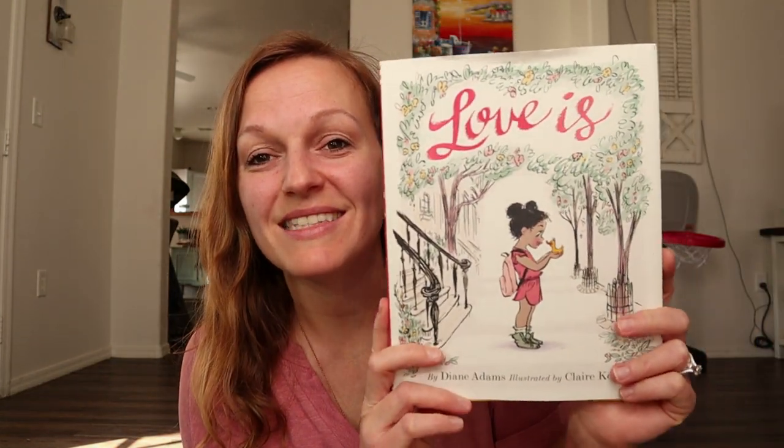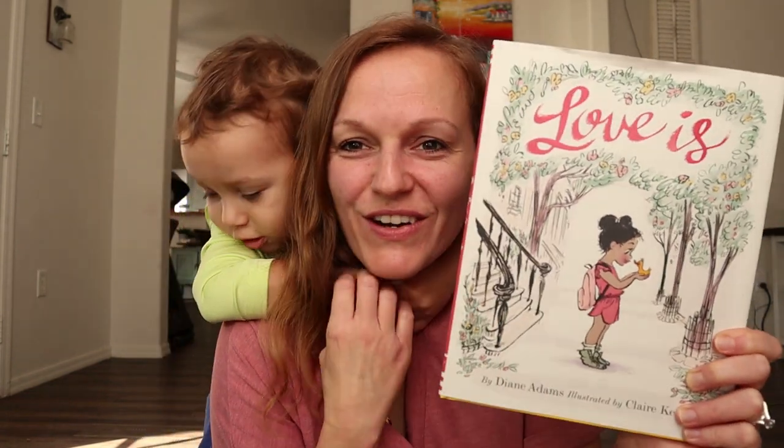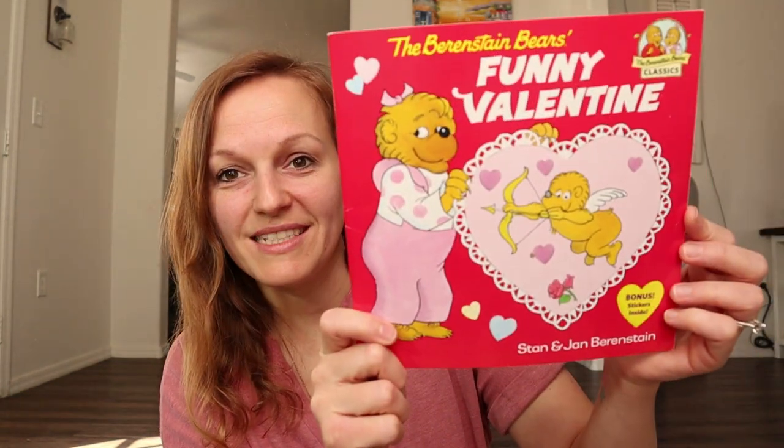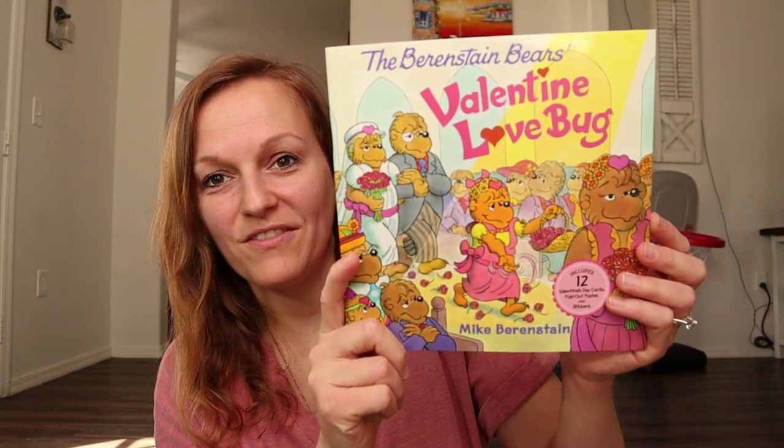The next one sounded so cute — it's called Love Is. This little girl finds a baby duck and she becomes like her mother, so she starts to experience all of the blessings and woes of motherhood, like being woken up early. I'll do a quick flip-through of this at the end; it looks really sweet. Next, you guys know my daughter absolutely loves the Berenstain Bears, so I got her a few Berenstain Bears Valentine's Day books: Valentine's Day Party, Funny Valentine, and Valentine Love Bug. They also have one called Special Valentine or Secret Valentine — my kids already have that one. It's a sweet story about a secret admirer for Brother Bear.